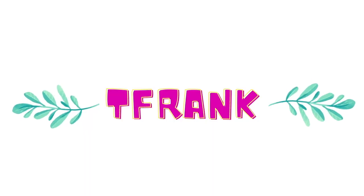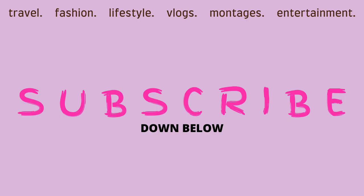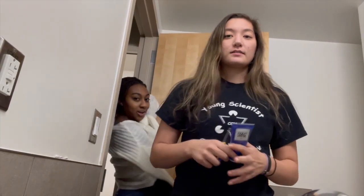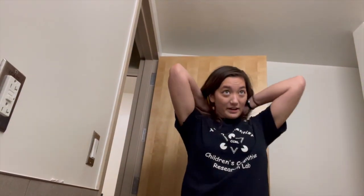No, no — what are you about to do? You want to do it? All right, so the first step — these are sanitized. The first thing I'm going to do is try to get rid of my split ends. I've never cut hair before.